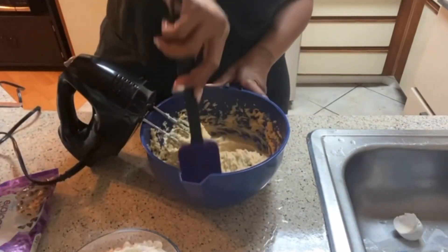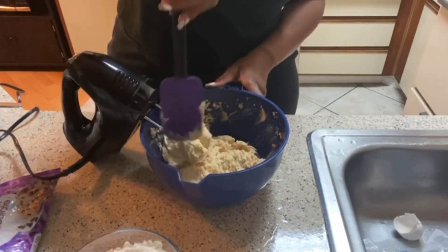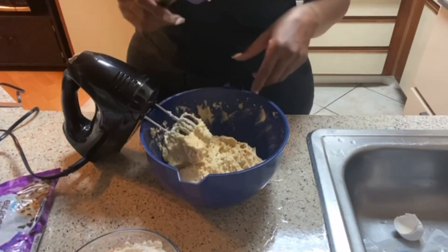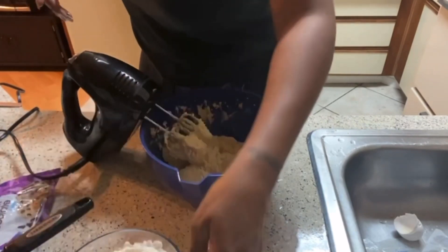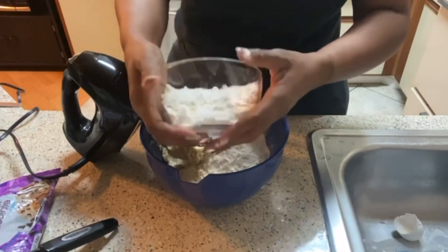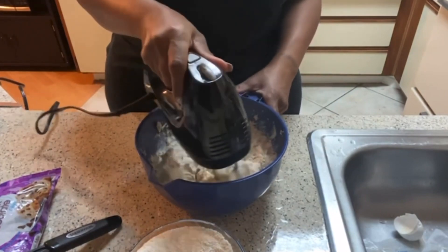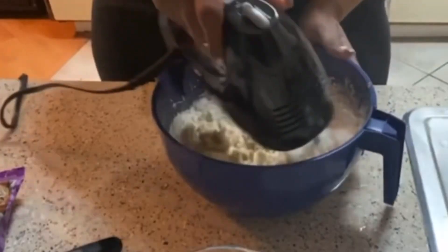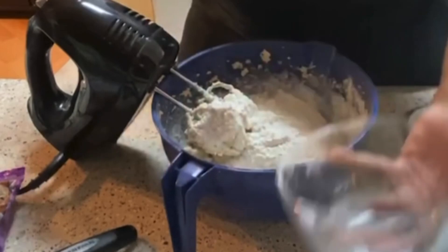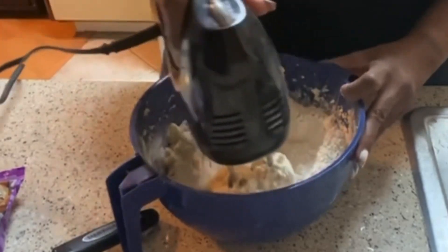I'm going to scrape the sides down and add my flour a little bit at a time — first, because you don't want to make a mess, and second, you just want to incorporate it gradually. Add it in parts, not too much at a time, and blend on low. I'll add the rest of it now, pushing it around a little so the flour doesn't fly everywhere.